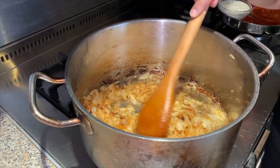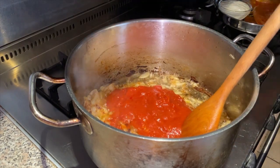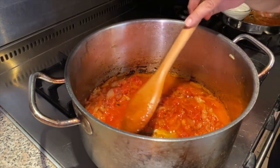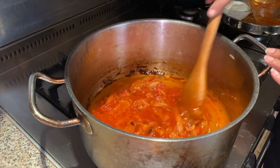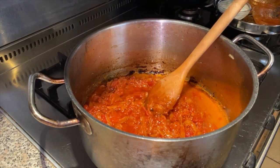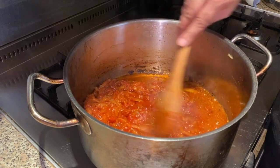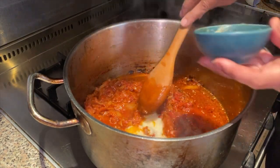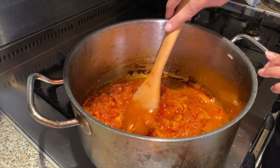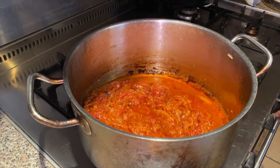The onions have gone a nice golden brown and now we're going to add our tomatoes. We're going to mix both the tomatoes and the onions together until the oil separates. As you can see the oil's now come up and we're going to add the garlic and ginger. Give that a good mix and grind all the ingredients together to make a nice smooth paste.